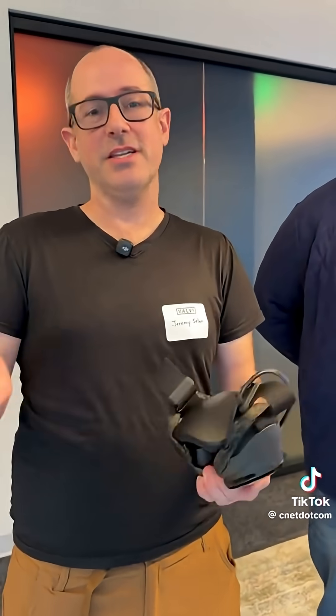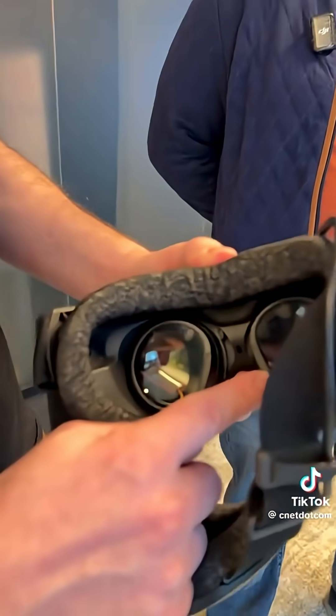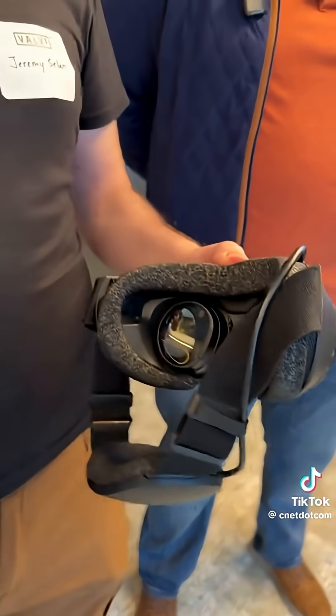This is a streaming-first headset, so we've done a bunch of work in different areas to make the streaming experience amazing. First and foremost, there's eye tracking built into the lenses that we use to send all of the information for the PC stream to where you're looking.